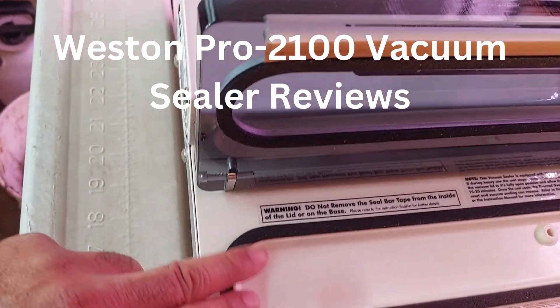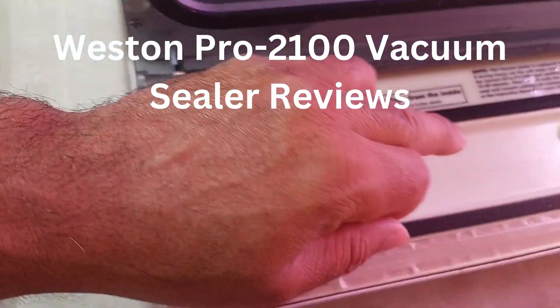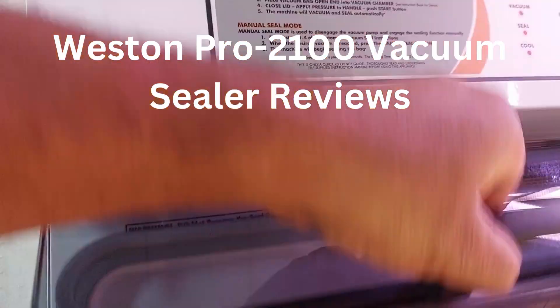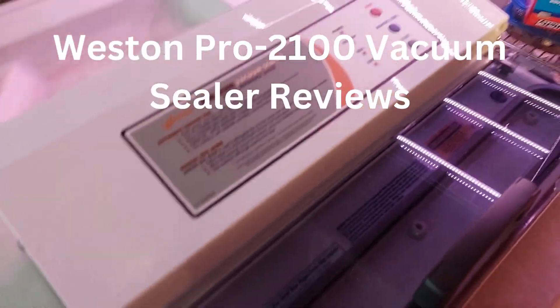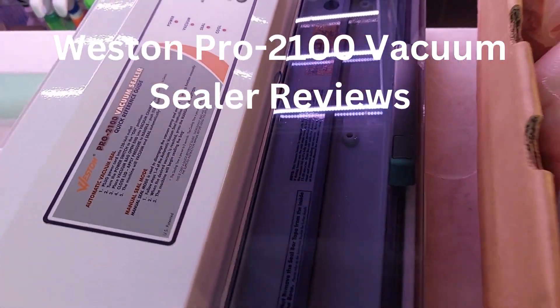If you need to replace this little gasket part right here, or you need to replace the pump inside, they have plenty of parts available for it. That's the Weston Pro 2100 vacuum sealer.